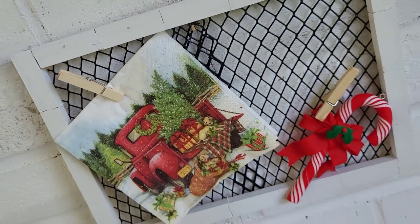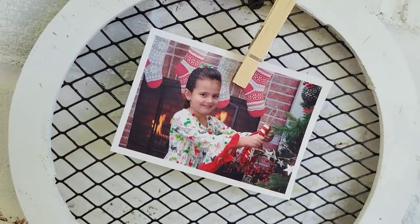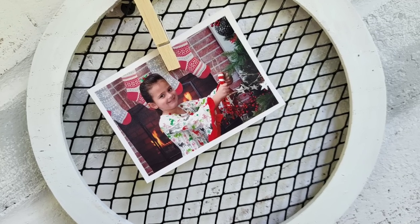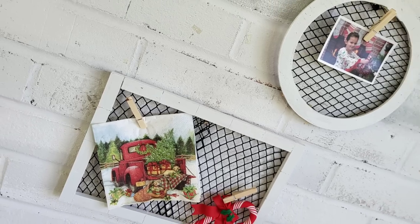I know some of you are flipping out at me for playing Christmas music. The closest picture I had to me is Christmas-themed, and I'm like — we're going to celebrate Christmas for this DIY and use these props. How cute did these turn out?